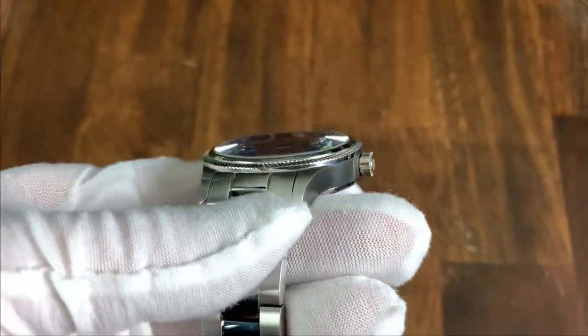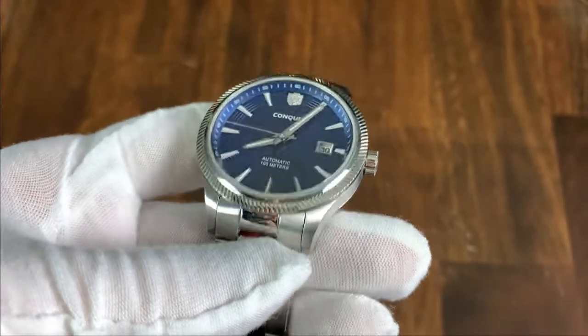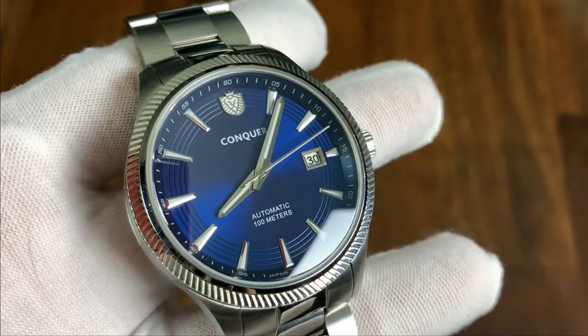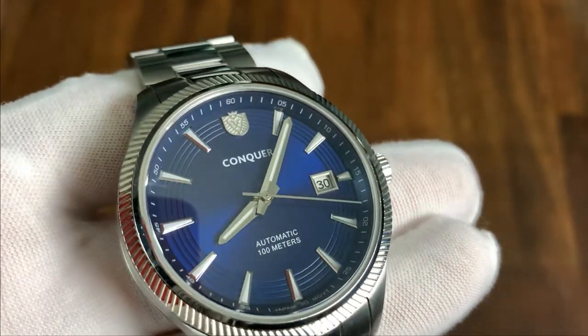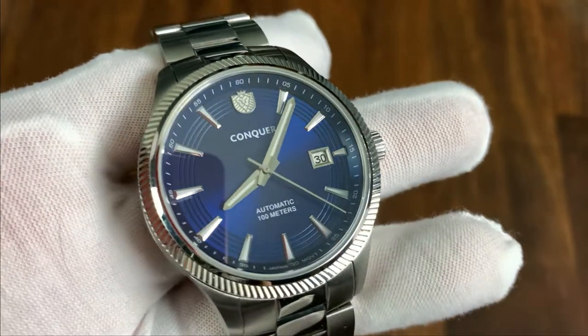The domed sapphire crystal rises above the bezel and creates great distortions when the dial is viewed from an angle — another fun detail. The production model will have AR coating. Starting at the chapter ring, there are dashes for the minutes and five-minute designations at each hour, and the chapter ring nicely matches the beautiful cobalt blue of the sunburst dial.